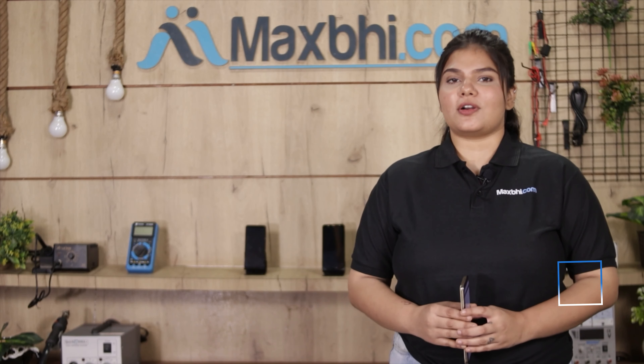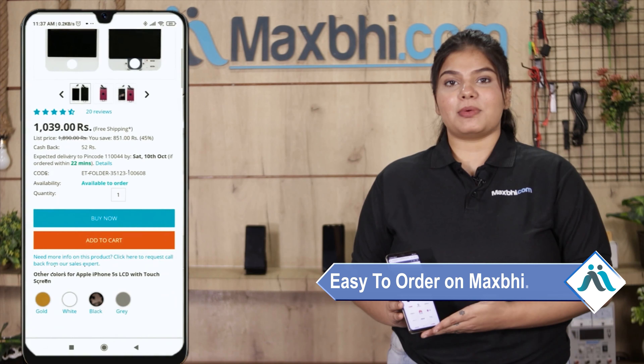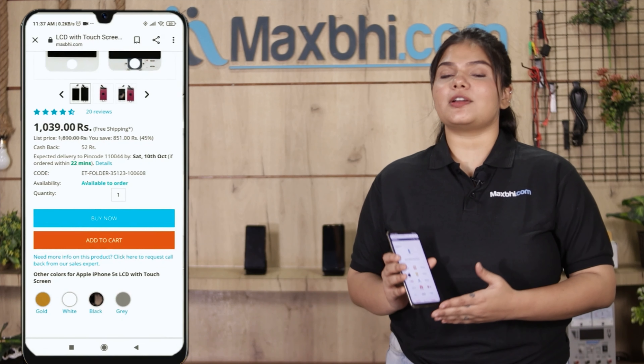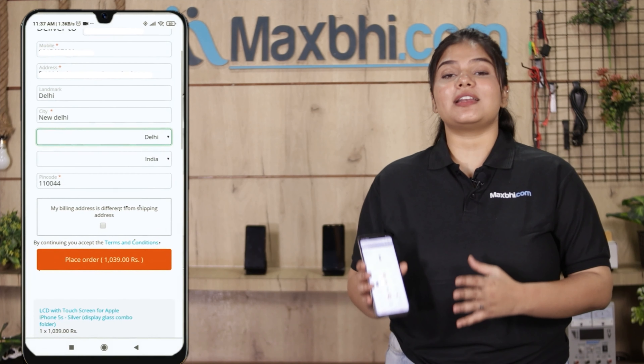Friends, ordering on MaxP.com is very easy and simple. On our website MaxP.com, search for your product, click on the product page, and fill in your name, mobile, and address, then click on the order.